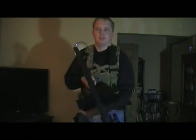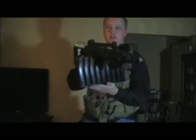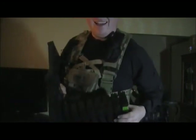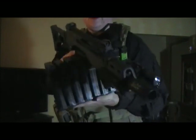Hi there, I'm Wizard. I just wanted to show you what your G39 will look like if you put 9 mags together. It's not very practical and it weighs a freaking ton, but it looks awesome.